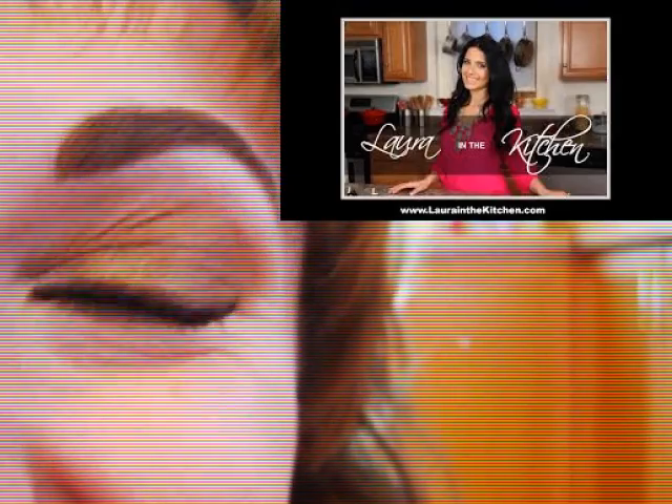Not so long ago, I hated cooking. And then Laura happened. Who am I? My name is Ruta and I'm a Lithuanian currently living in Iran. Every day, one by one, I'm gonna try every recipe of Laura's, starting from the very beginning. Come join me on my challenge. Let's go!